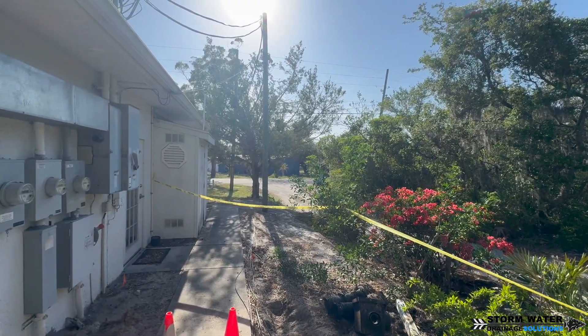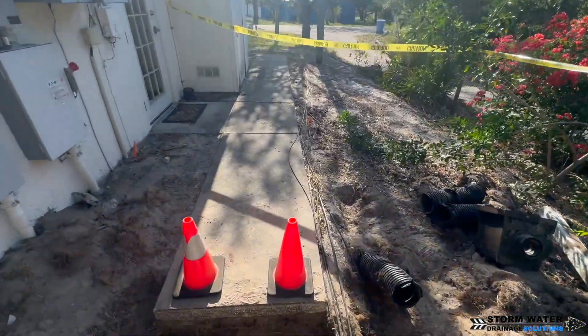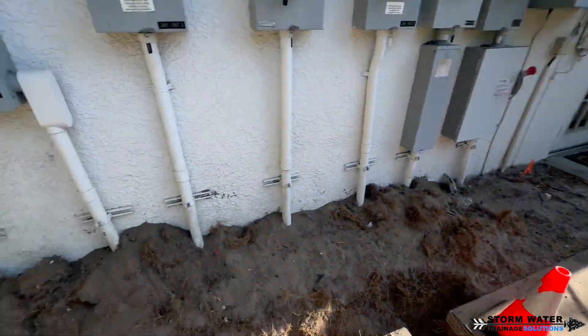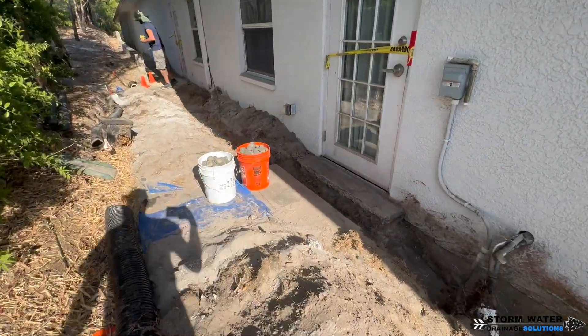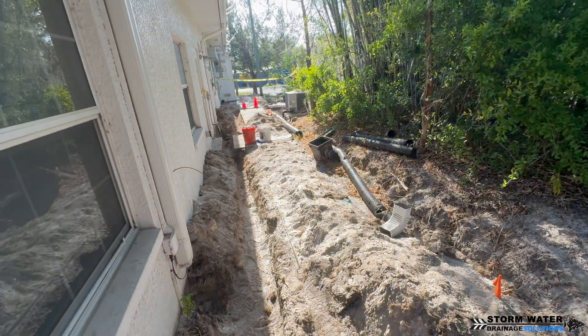So this was the first day on the job and we're calling it quits now. We put our caution tape up over the doors, put our cones out, and cautioned the area off so nobody walks back here during a break. We're going to be starting this job up again on the second day.